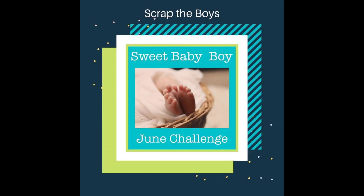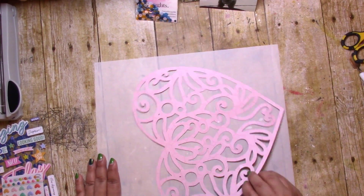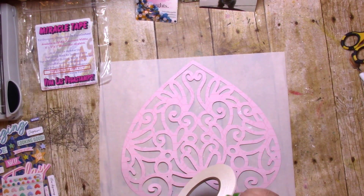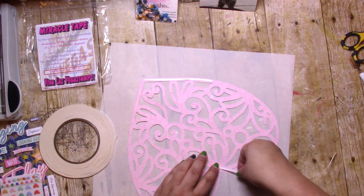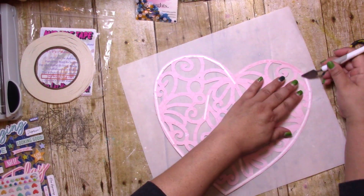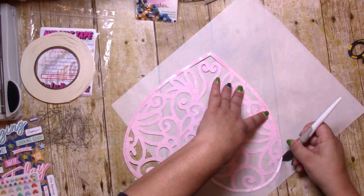Hey, it's Jodi! I have a new process video for Scrap the Boys, and this month we want you to scrap those sweet baby boy pictures. This is my youngest, Joshua. I know he's not exactly a baby, but it was definitely a long time ago — he turned eight in February and he is having the time of his life in a little water bin. The picture's a little dark but I think it worked out pretty good.